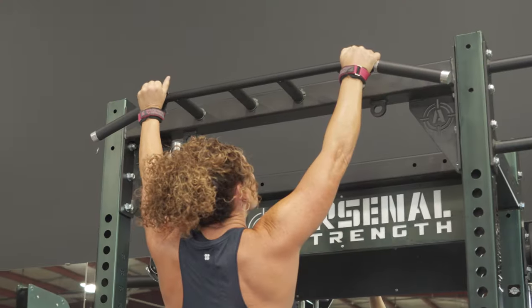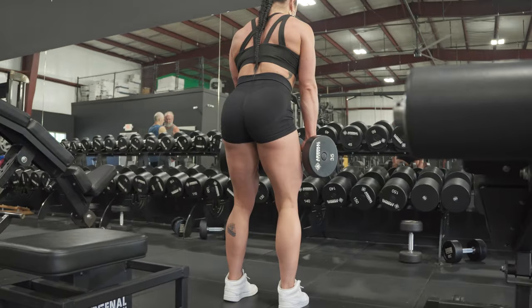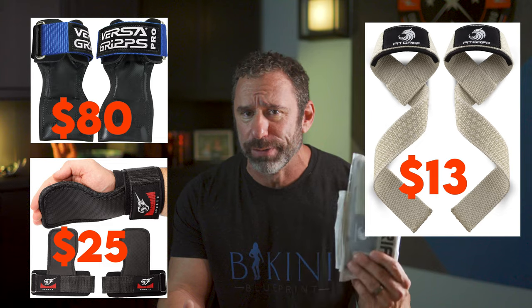I can't stand it when I leave reps on the table just because my grip gives out. If you find your grip to be a limiting factor on back day or with movements like RDLs where you have to sustain your grip for a long time, you need these. You can use something like VersaGrips, but even the off-brand ones are about twice as much as a decent pair of lifting straps. Straps are very easy, however, to use incorrectly. So let's figure out the right way to use these.